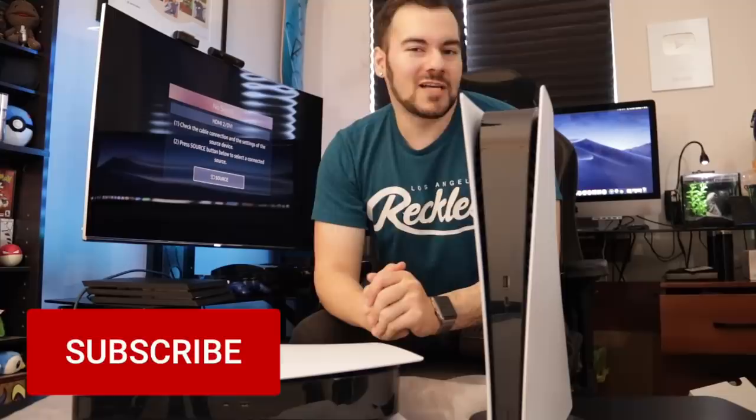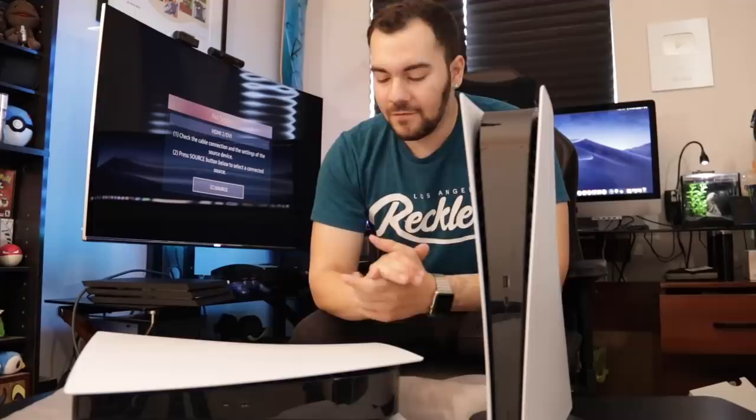That's about all we can do for this video. I've tried to make it a little more exciting since we've already seen a few unboxings at this point. Thank you so much for watching — I hope you enjoyed this video. Please subscribe for the best PlayStation news, reviews, and updates here on YouTube. We will be doing more PlayStation 5 coverage with a lot of good stuff coming. You can follow me on Twitter at MysticRyan. I will see you all in my next video.